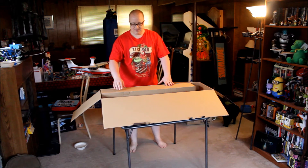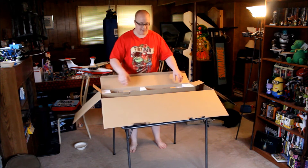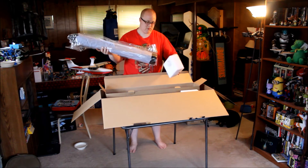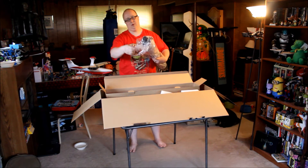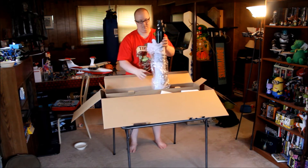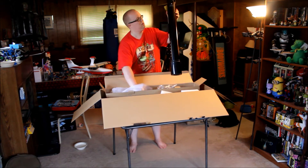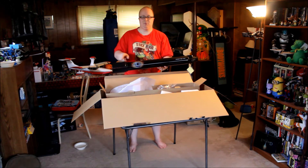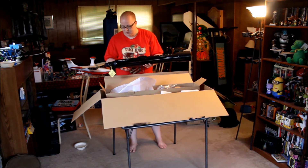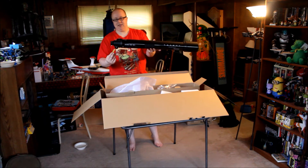Now for the final piece — this should actually be the OTA, the optical tube assembly. Again well packaged with lots of foam holding it in place. On both sides we have the Cosmos logo with the eye — Cosmos: A Space Time Odyssey by Celestron. Cosmos 90GT Wi-Fi. It looks very nice, with a little warning label not to look at the sun with it.